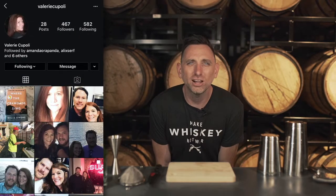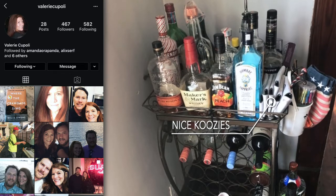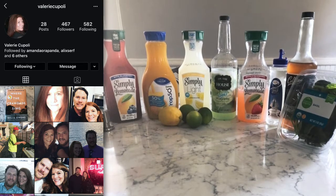We have a submission, and this one comes from Valerie. Valerie, you've got a nice little alcohol cart there — plenty of things on there. And then in the second photo, looks like you've got lots of juices, lots of lemonades. Hey, life gives you lemonade, drink it. And that's a lot of lemonade. Was this like a COVID stock-up? What happened to you guys?